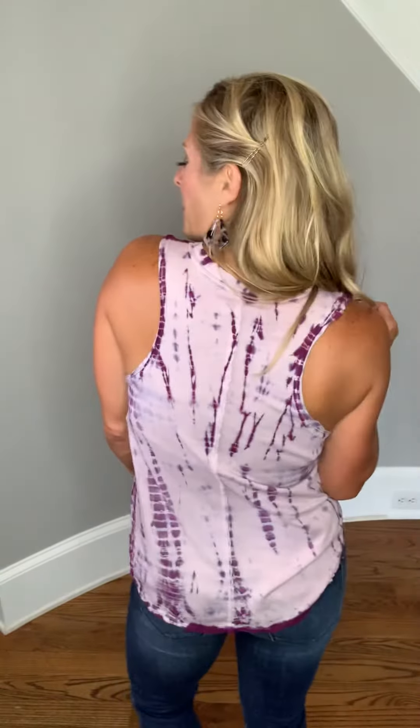This is the Rock With Me tie-dye tank, and you guys, this is so cool! Let me tell you a little bit about it. It is a soft jersey cotton — 100% cotton — but it's that soft cotton that you know and love. It does have a racerback, so it's very flattering.